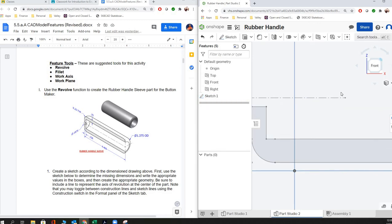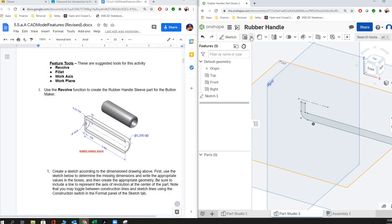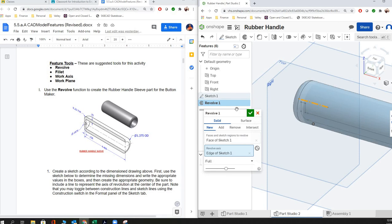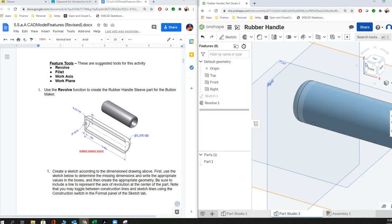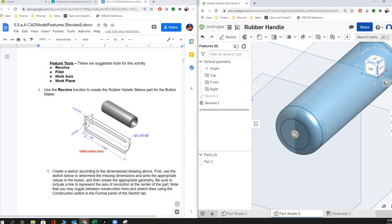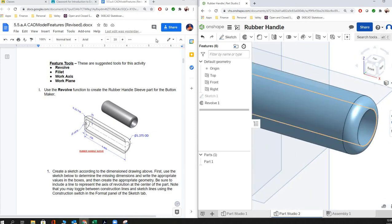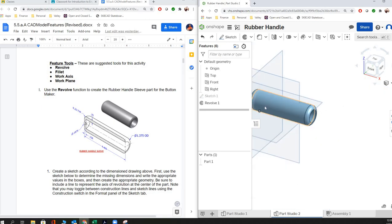We're ready to revolve it. To do a revolve, you have to select two things: number one, the geometry you want to revolve, and then the axis you want it to revolve around, which is this construction line. Once you select those two things, it will revolve. You can see there's the hole in the end — and that's it, you guys are good to go.